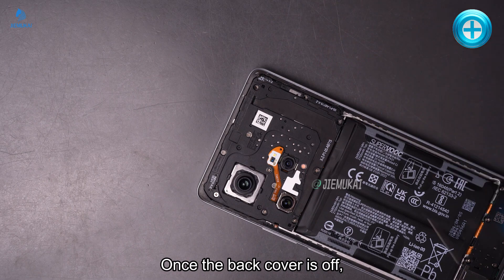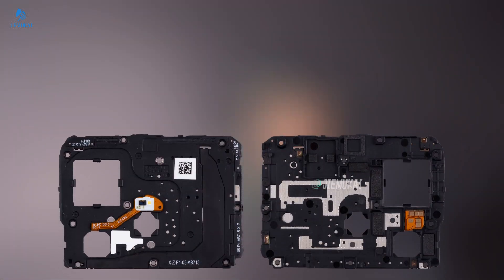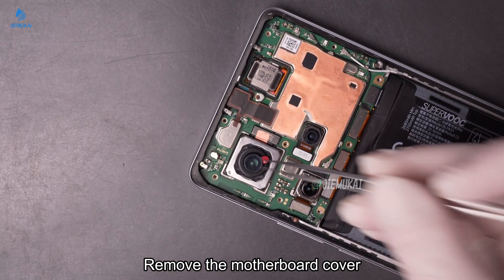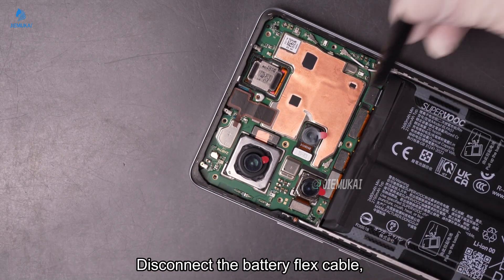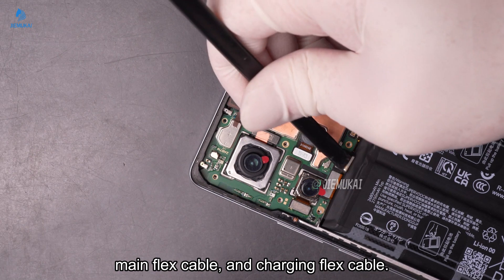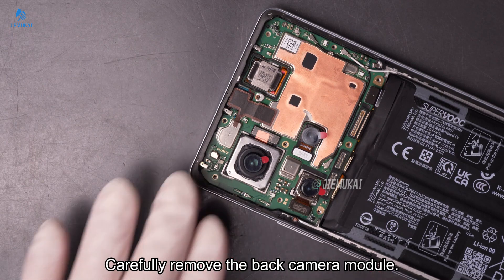Once the back cover is off, unscrew the screws securing the motherboard cover. Remove the motherboard cover and place a dustproof sticker on the back camera module. Disconnect the battery flex cable, main flex cable, and charging flex cable. Carefully remove the back camera module.